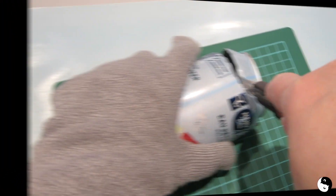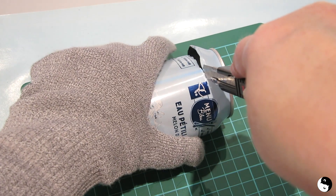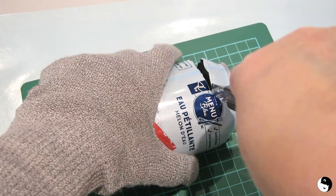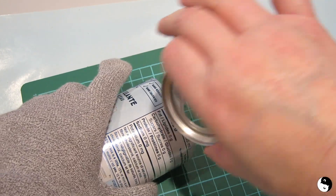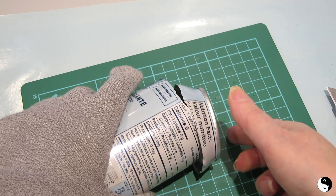And there it goes. Then you're just going to continue coming around and rocking the knife. So here we are at the end — and again, be mindful of these sharp bits here.